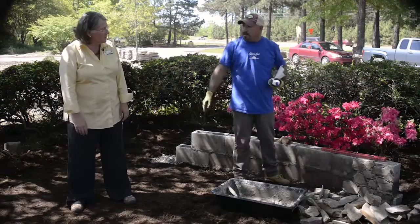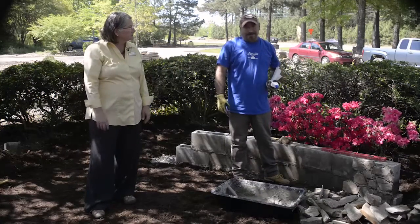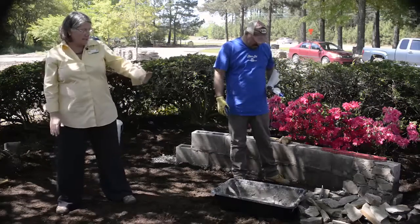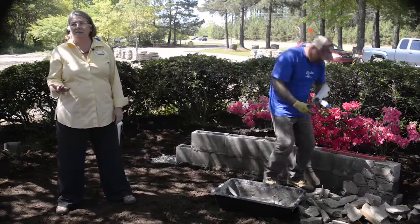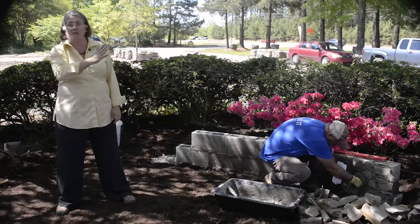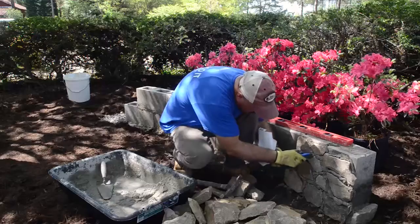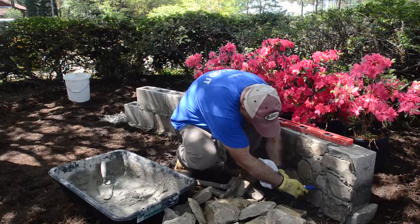Before he cleans that grout line up, he wants it to dry a little bit — we probably won't have time to show you that today because we're in the shade and not getting enough sun for this to dry fast enough. Any mortar that slops over the edge — don't panic. A wire brush takes that off right away.